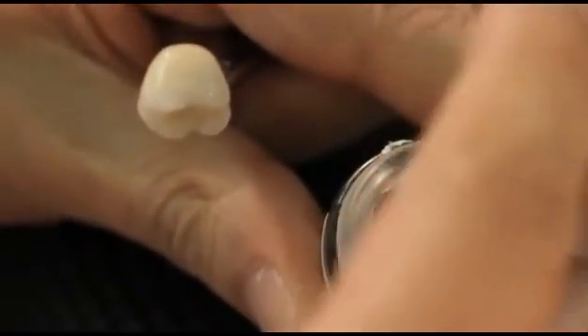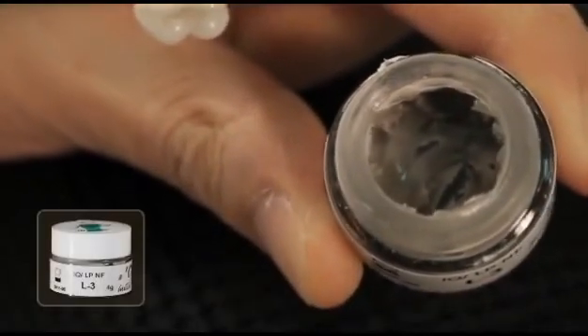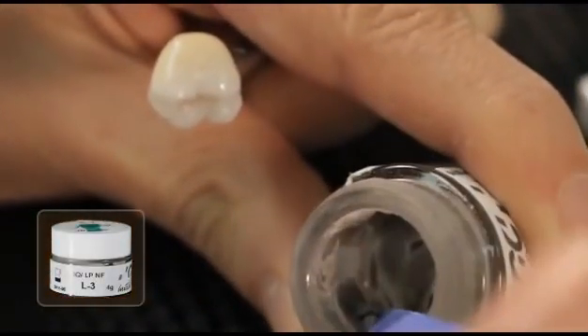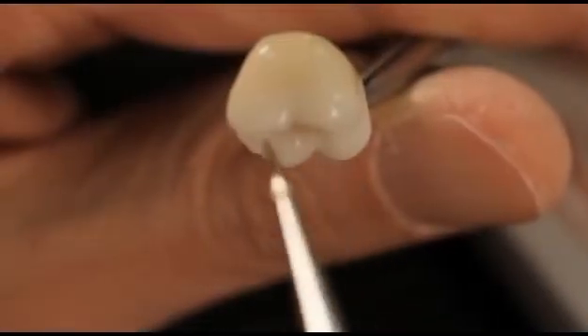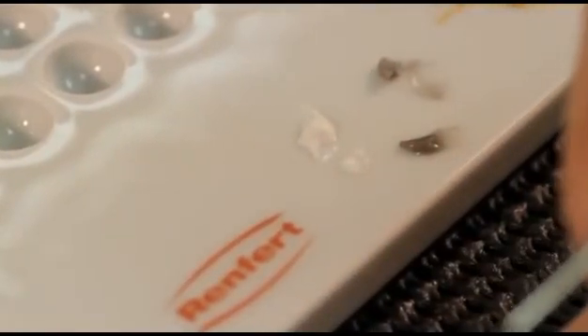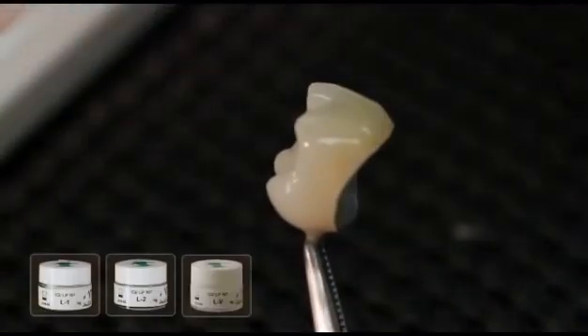In order to achieve the higher gray value of the incisal area with darker teeth, two gray effect shades can be used: L3 light gray and L4 dark gray. For further individualization, you can use the whitish Lustre Paste NF — L1 vanilla and L2 white — and an LV value for brightening the restorations.